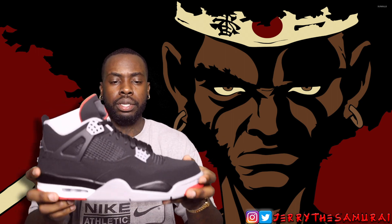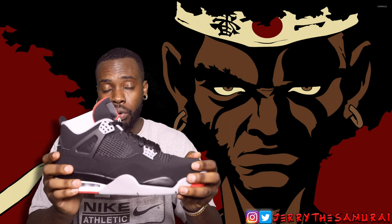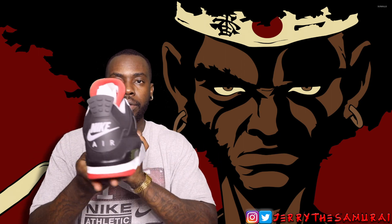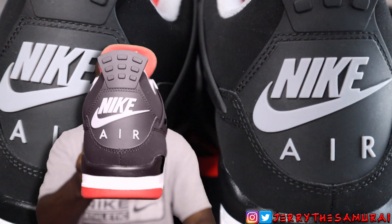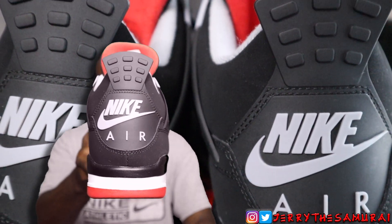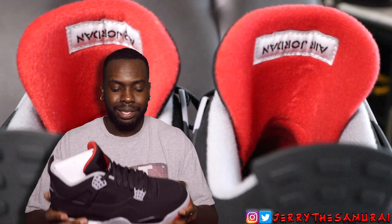It's been 20 years since this shoe has come out in its OG form, and when I say OG I'm talking about this right here. This is what everybody has been waiting for when it comes to this shoe — 1999 is the last time this shoe released in this form.